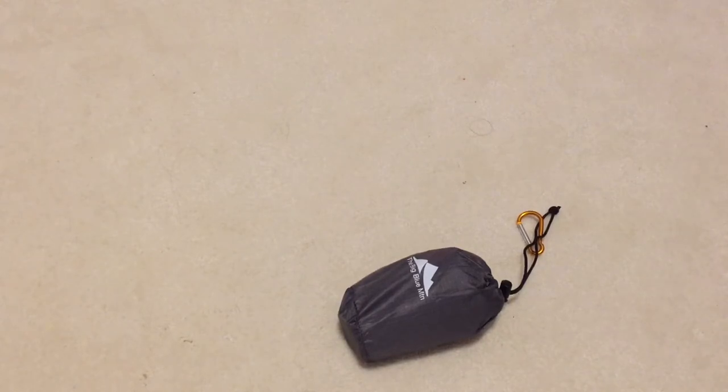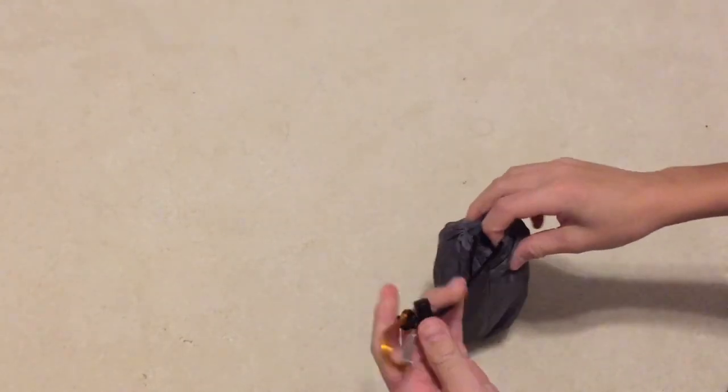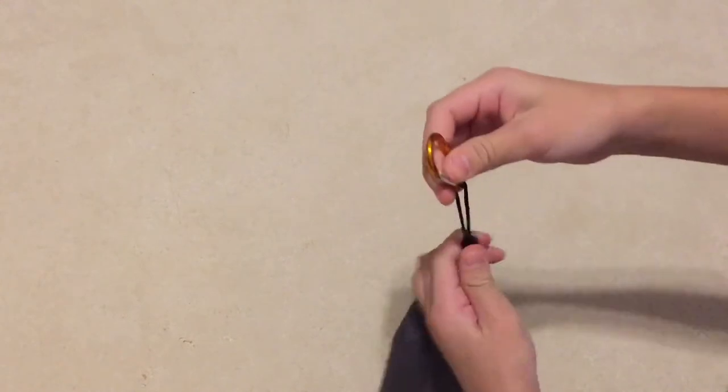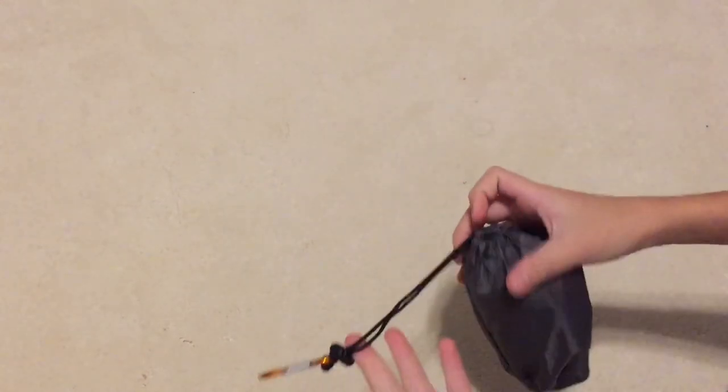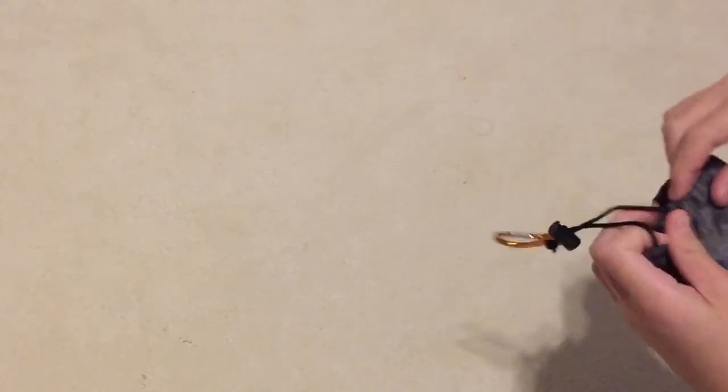Let's dive straight into this. First, unpackaging it — very simple. Just this press button thingy that you find on basically every single camping bag these days. Very simple: just press the button, pull up, and the string will come loose so you can open it like this.